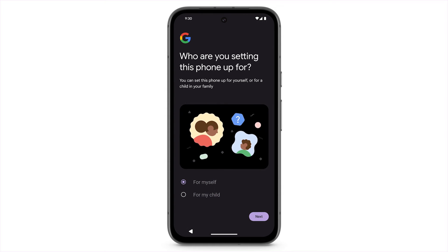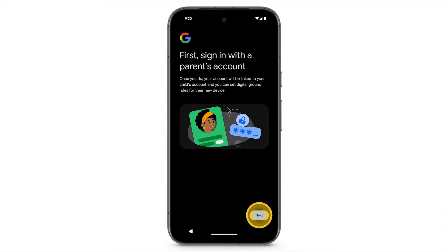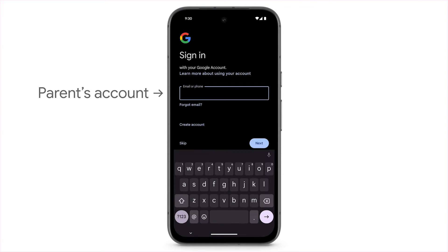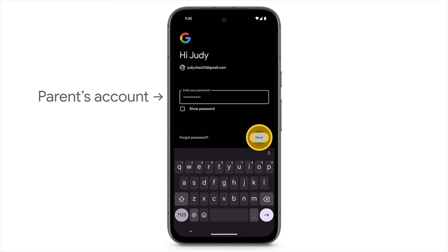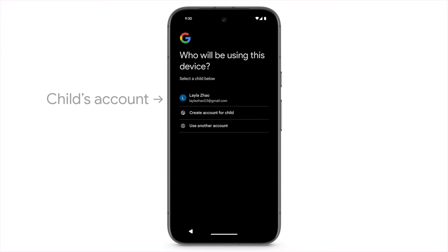Select For My Child, then tap Next. Sign into your account. Select Your Child's Account or tap Create Account for Child, then follow the prompts on screen.